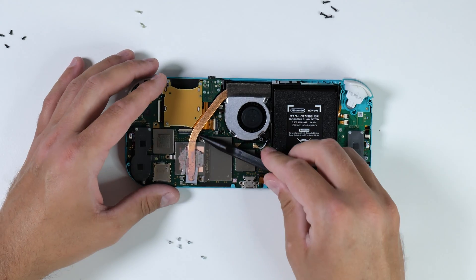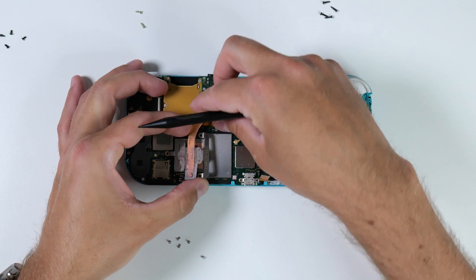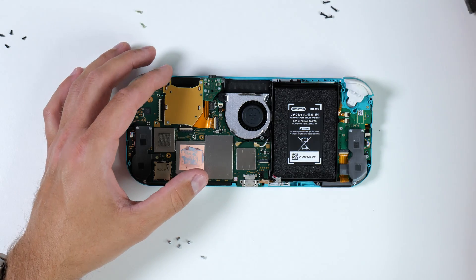Eventually you'll end up removing the heat sink as I'm doing here, and it's a good idea to remove the old thermal paste, clean it up, and apply some new paste since you're already here. However, in this brief time-lapse I'm skipping that part.